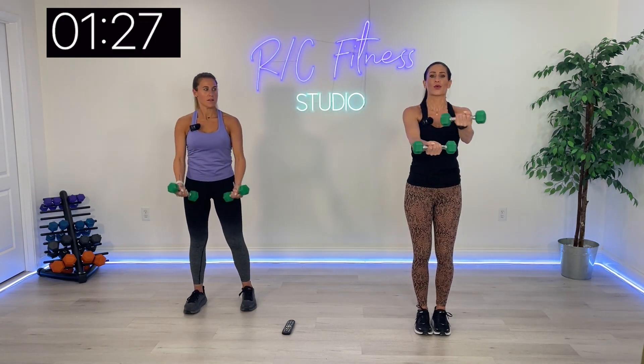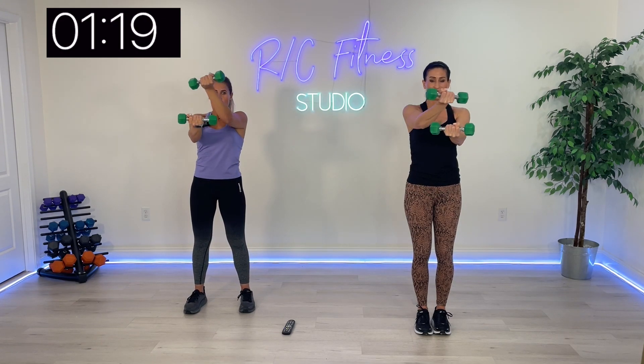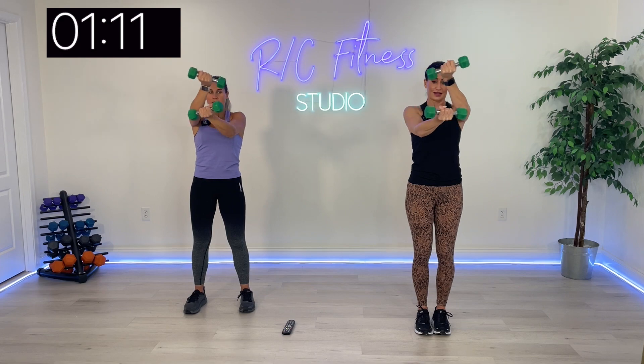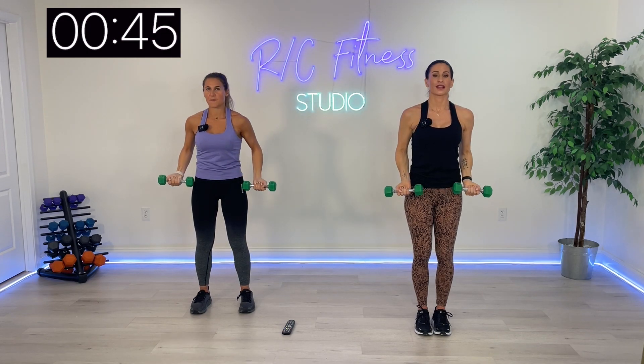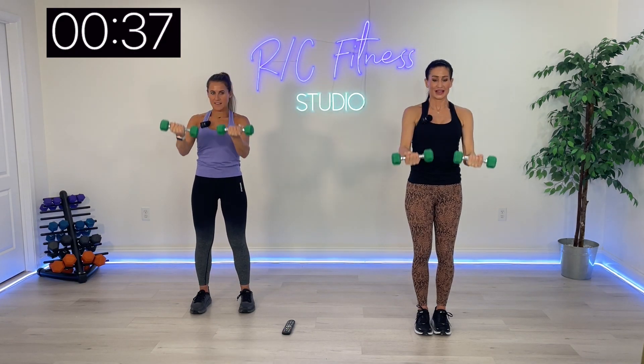And stand up. Let's work those biceps one more time — ladder up and ladder down, count to four: four up, four down. You've got exactly one more minute. Come on, bring it up and down, all the way up to the head, elbows to the ceiling, up and down. You did it, guys — last 30 seconds. We are just going to punch it out, side punch. That's it.